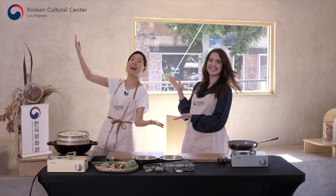Hey guys, what's up? It's Aubree. Hi, my name is Amber.